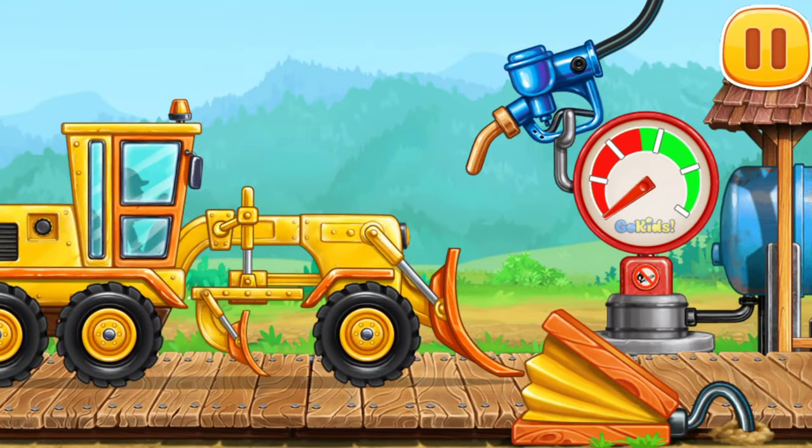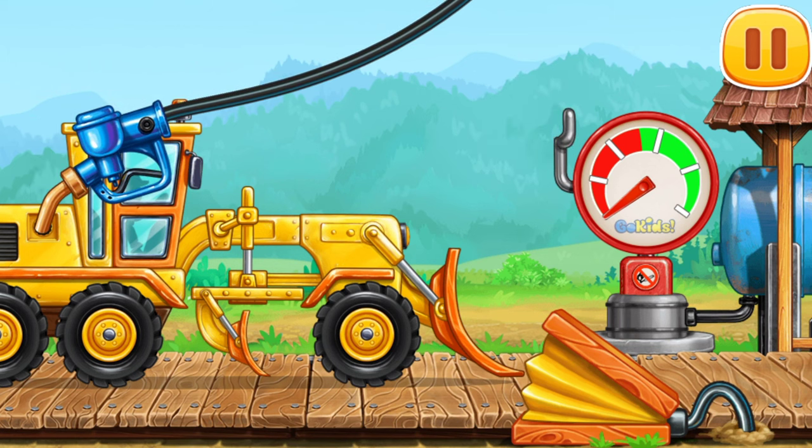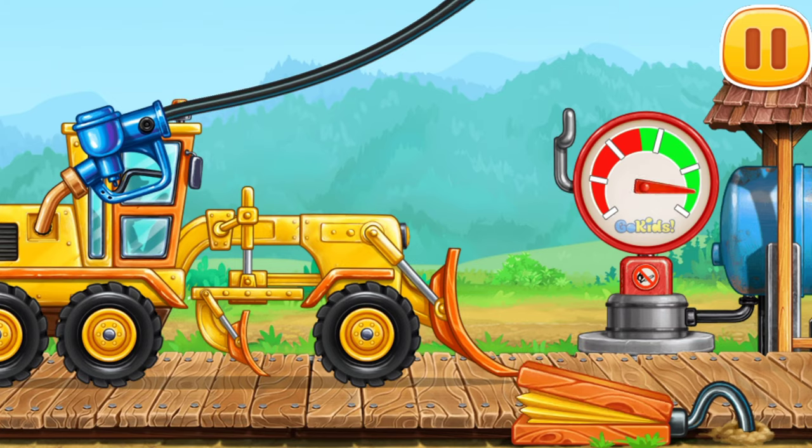And now we need to fuel the grater. Let's put the refueling gun in the tank. Look at the indicator — it shows how much fuel there is in the machine.